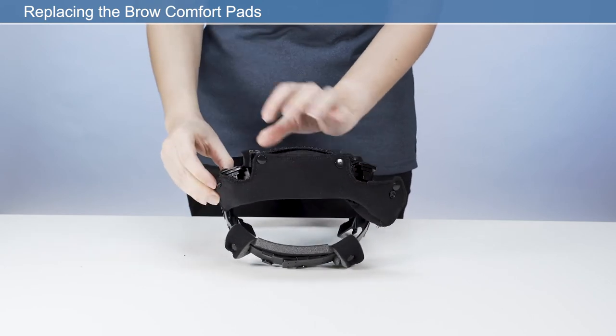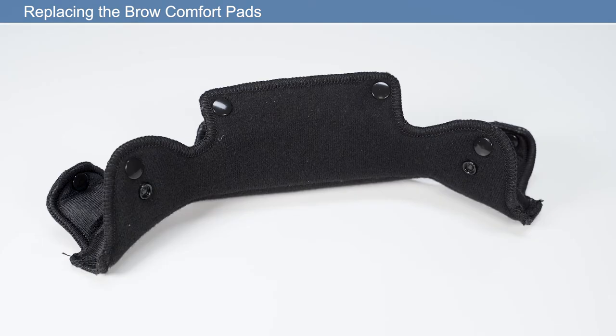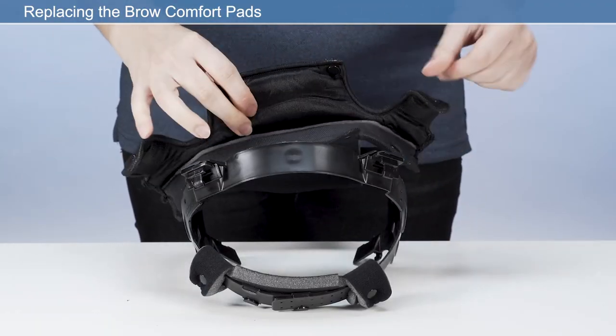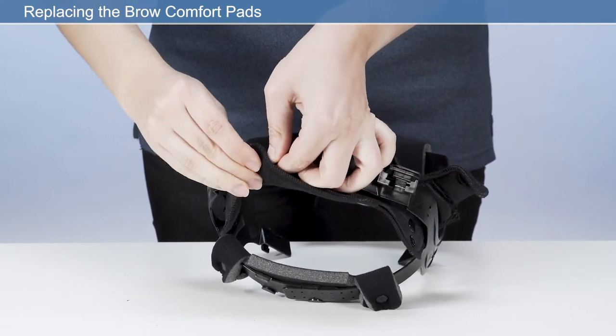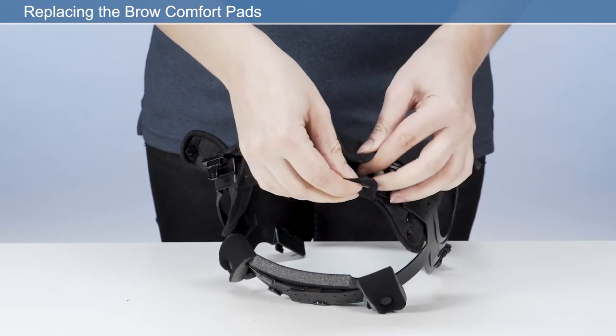Remove the brow comfort pad by pulling away from the hook and loop retaining strip. Place the new brow pad onto the hook and loop strip. Ensure the brow pad is placed centrally to the front of the headband so that it sits equally left and right to the user's head.